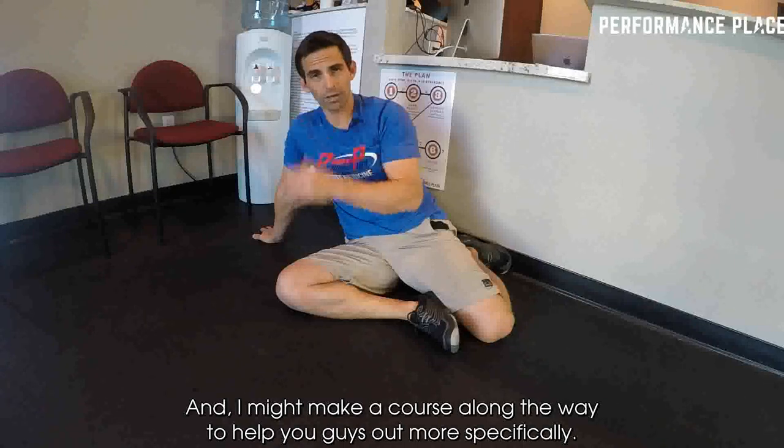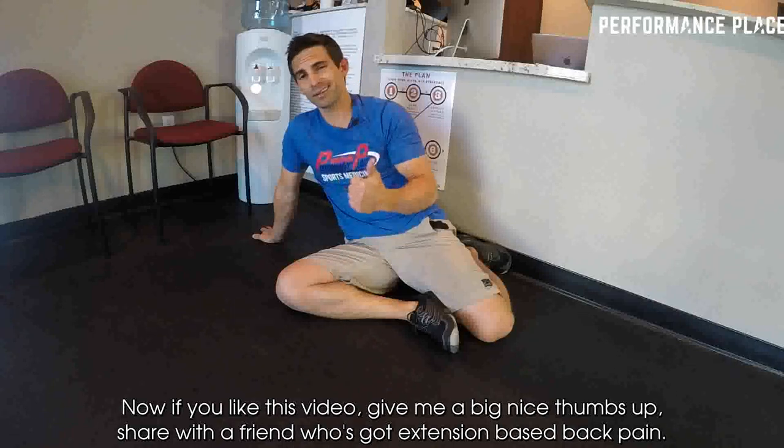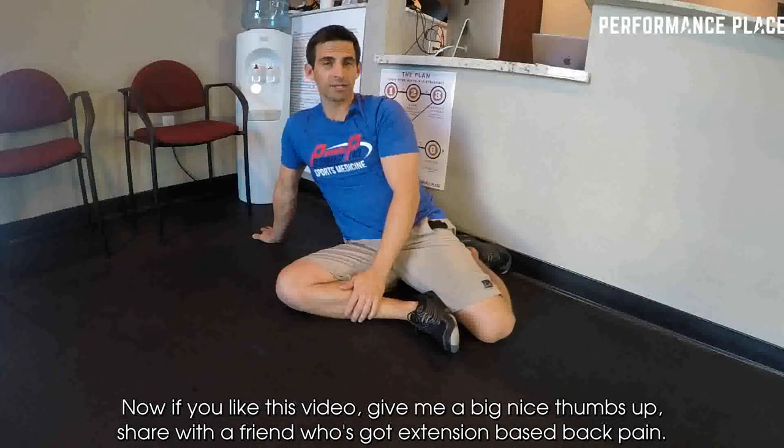I might make a course along the way to help you guys out more specifically. If you liked this video, give me a big thumbs up and share with a friend who's got extension-based back pain.